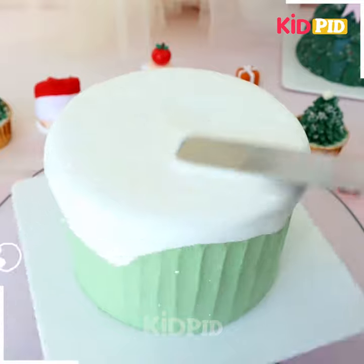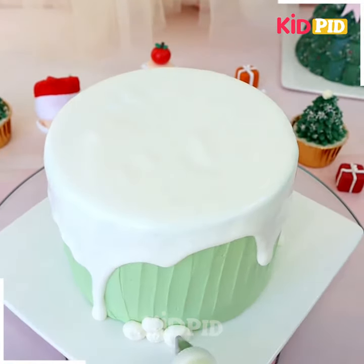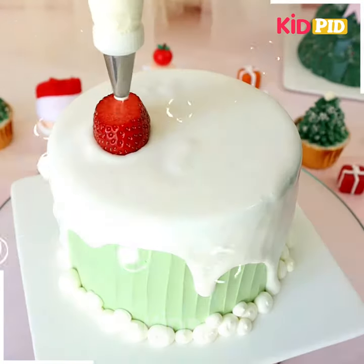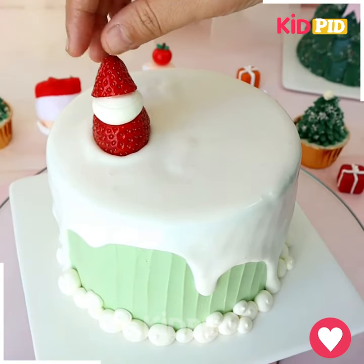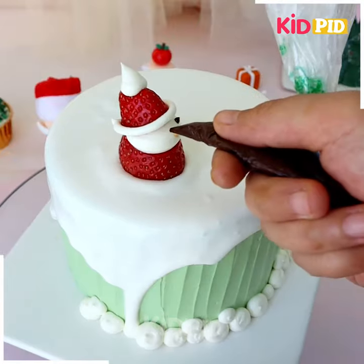Let's decorate a cake for Christmas day. We are going to make this beautiful pattern — now we are going to let the white cream flow like this, and look how pretty the texture is looking. Now we are putting the strawberry on top and making a snowman. Similarly, we are using the strawberry to make a Christmas tree.